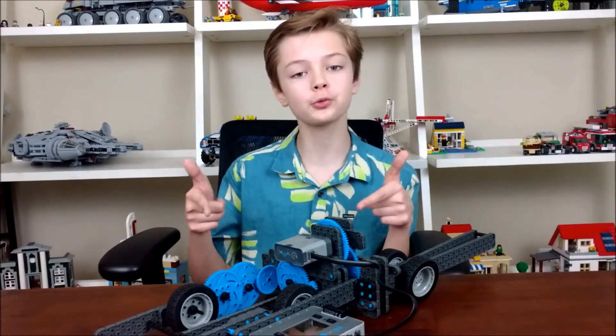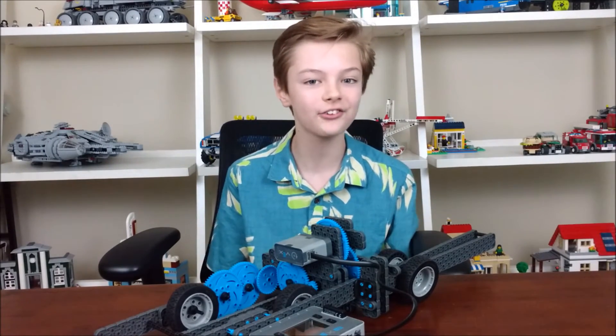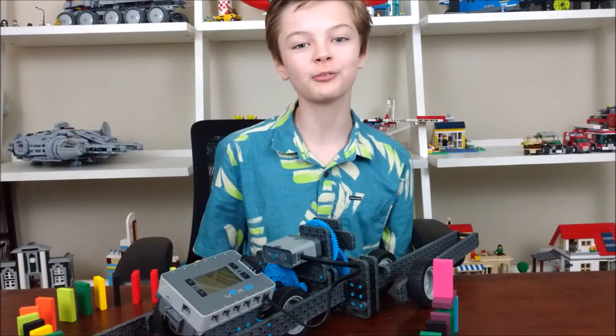And that's how this robot can lay dominoes. Thanks for watching, and come back tomorrow for the behind-the-scenes video. Happy Spring Break, guys.